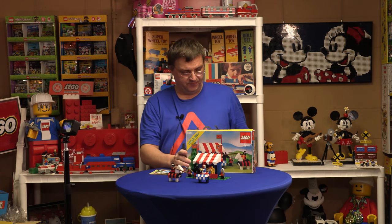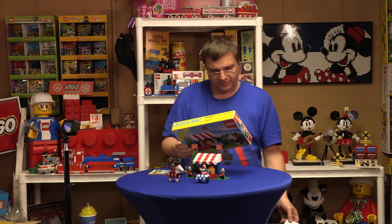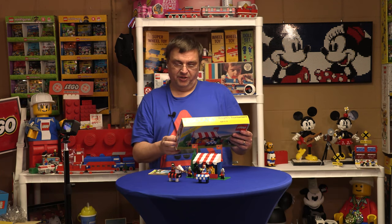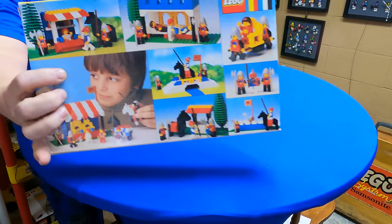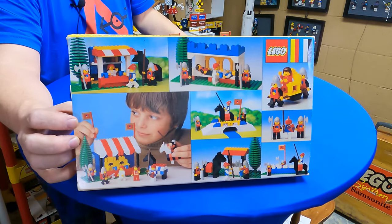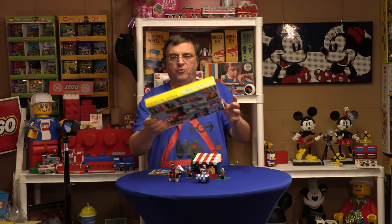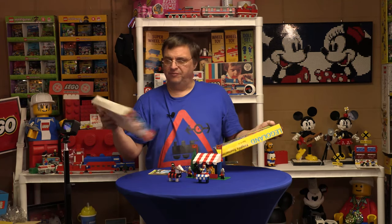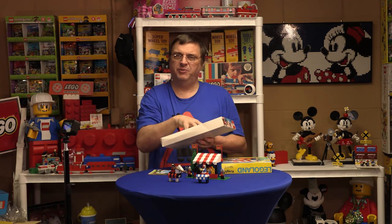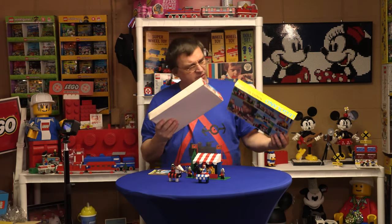Let's look at some of the interesting features. I'm really noticing the back of this box — there are quite a few alternate builds on the back. As far as the box is concerned, we have just the cardboard insert; I'm not sure if there would have been a plastic insert. I got the sleeve and it's in pretty decent shape.